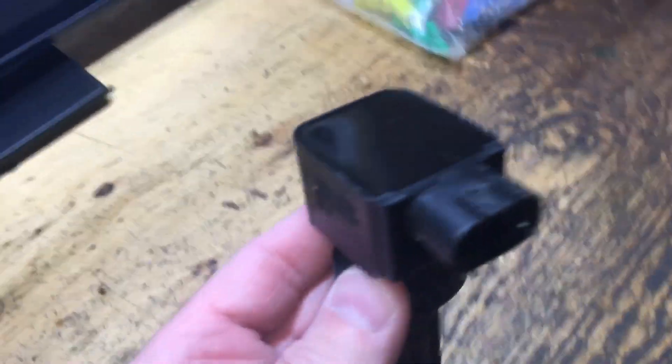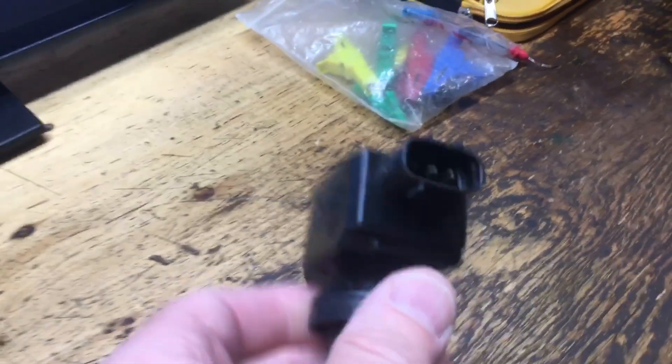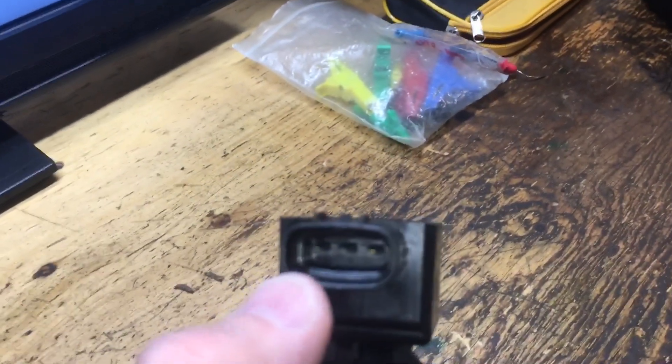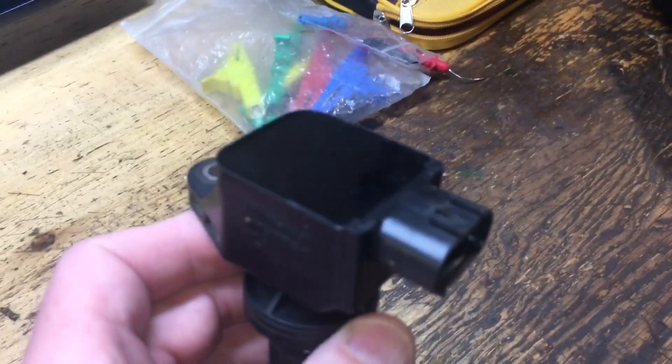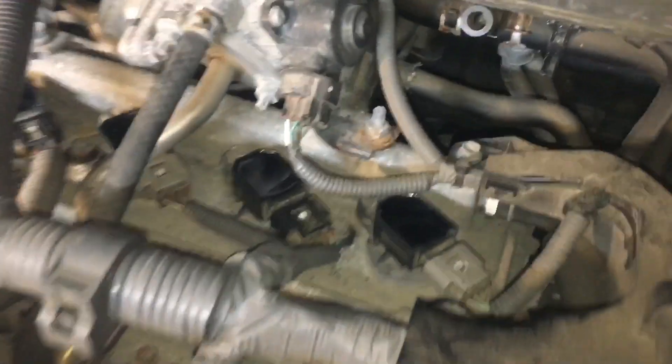This is a coil and plug assembly from an SX4 — it's a three-wire system I've shown before. Some of you have seen that on the channel in the past: simple, straightforward 12-volt supply, a ground, and a trigger. However, Toyota saw fit to make things a little bit more complicated.